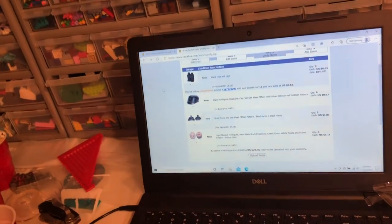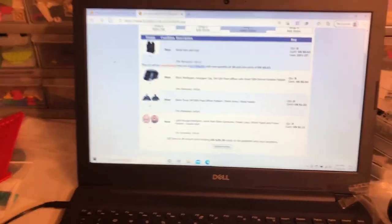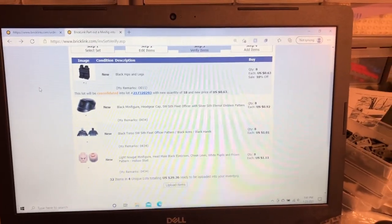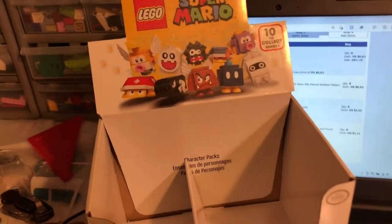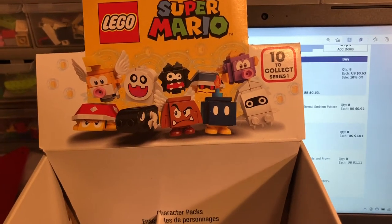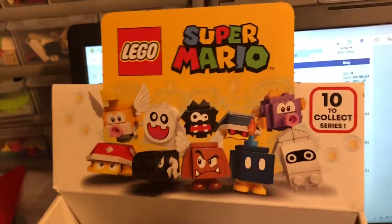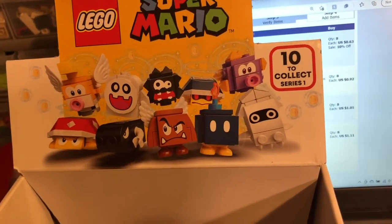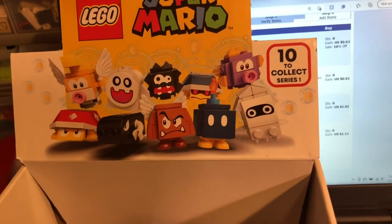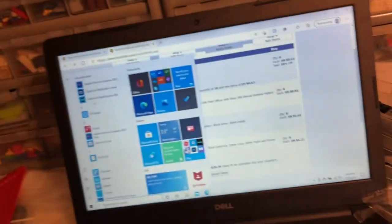I went ahead and parted out a lot of stuff last night. I got all the Super Mario figures — all these character packs — parted out in my store, with the characters listed and then the parts parted out separately. I sold one of these guys overnight for six dollars and eleven cents, which is pretty good seeing as I only paid a dollar fifty each for them. That one sale paid for four of the packs.